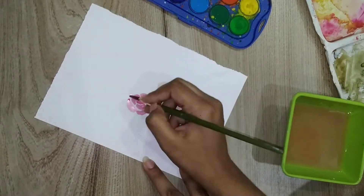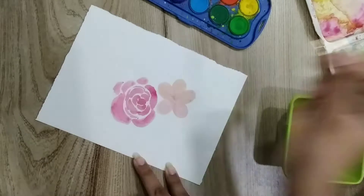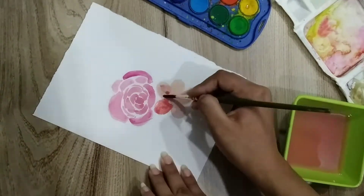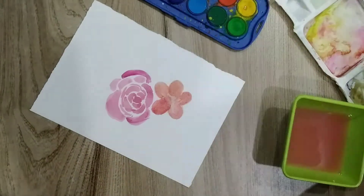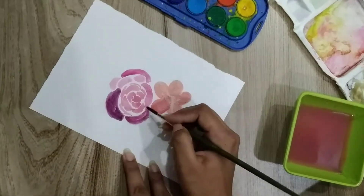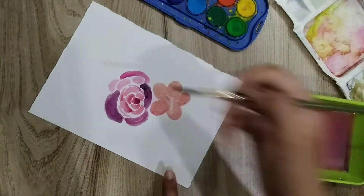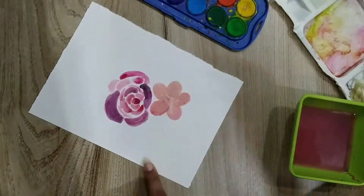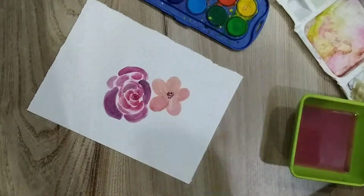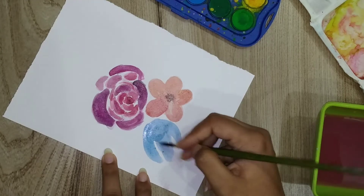So now we are going to make a simple base coat. We are going to draw our painting with light colors first, and then slowly move to dark shades. We are going to mix and shade the colors, and it will also make some patterns together.